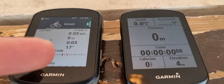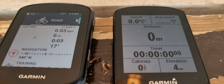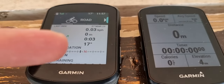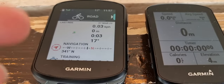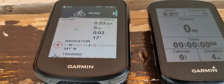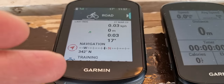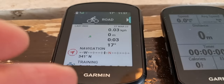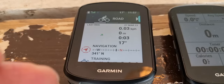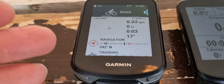On the 540, you have a couple of new features, and the biggest ones are the power guide and the stamina feature. These features are also on the 1040 and on some Garmin watches like the Enduro 2 and the 965. The stamina feature tracks and manages exertion throughout an activity, helping you optimize energy usage and avoid exhaustion too early.